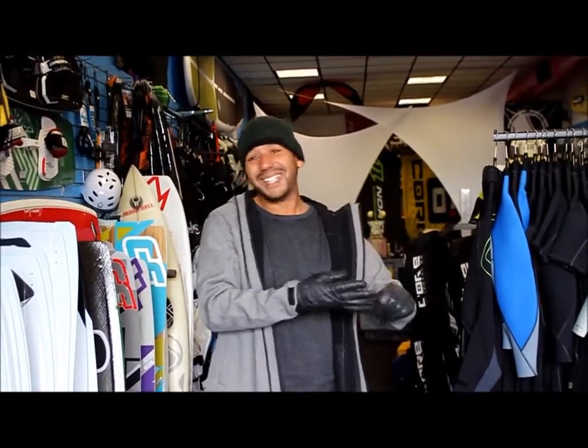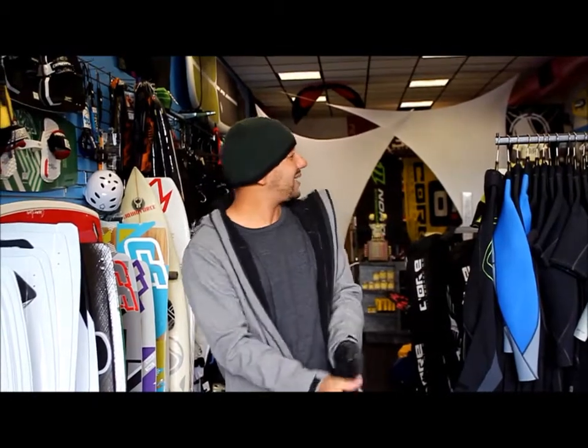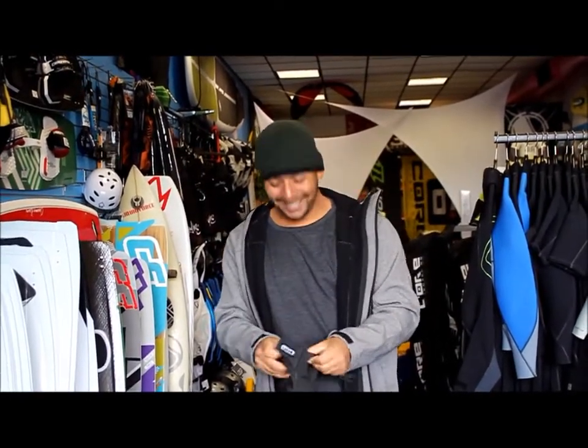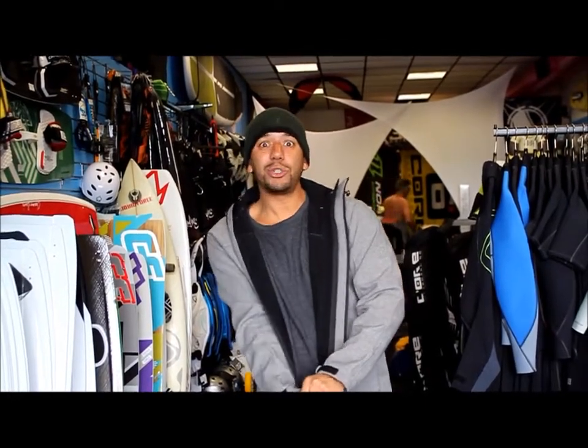First of all, you see I've got some gloves on. Gloves are so important when it's really cold. So we're going to take these gloves off. We've got a brand new set here from ION — probably some of the best gloves out there. Very, very simple and easy to put on. So if you need to layer up, these are the way to do it.